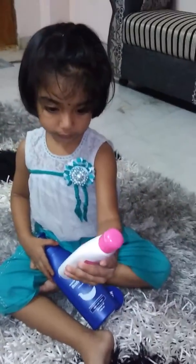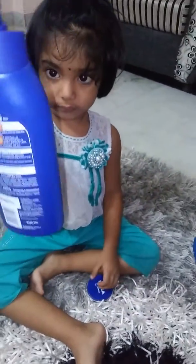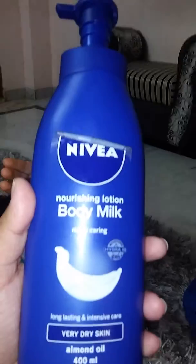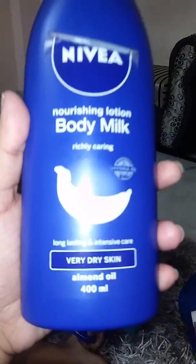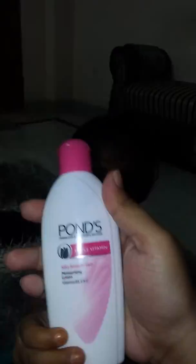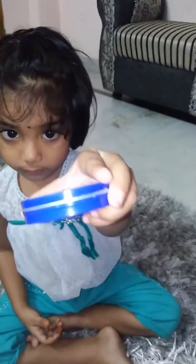Now here comes the body lotion section. I usually love the Nivea Body Lotion — it's a nourishing lotion body milk richly caring for very dry skin, a 400 ml product priced at around 349 rupees. The other product I love is the Ponds Triple Vitamin Body Lotion, which contains various vitamins. It has a slightly thicker formula compared to Nivea but it works a lot, especially in winter.